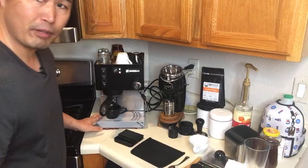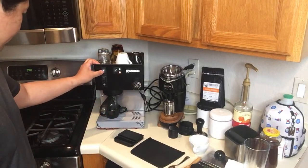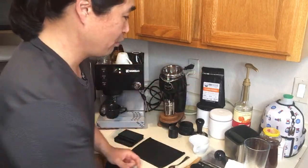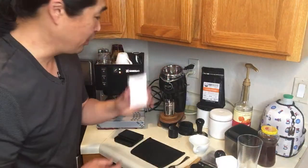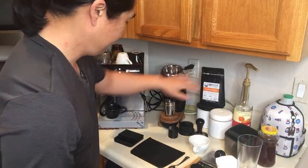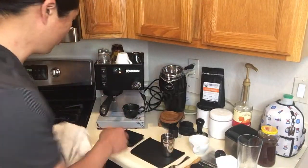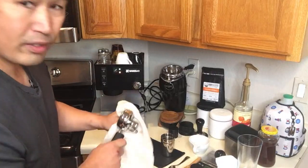In the meantime I'm going to heat up my cups. By the way, I'm using Thowave water this morning for the Rancilio Silvia.